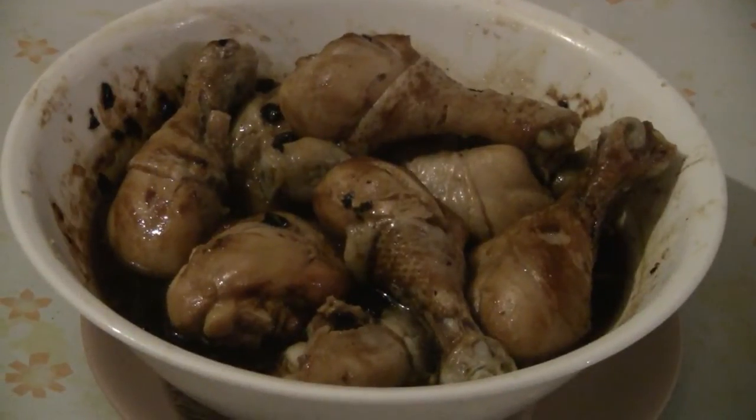So there you have it, steamed chicken drumsticks with black bean sauce. Enjoy!